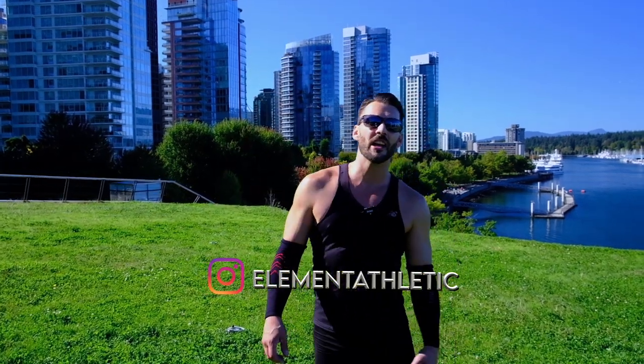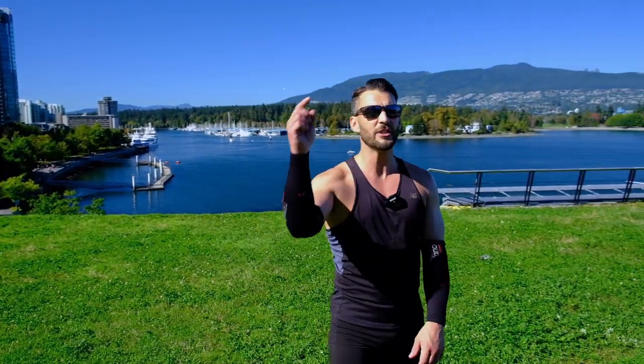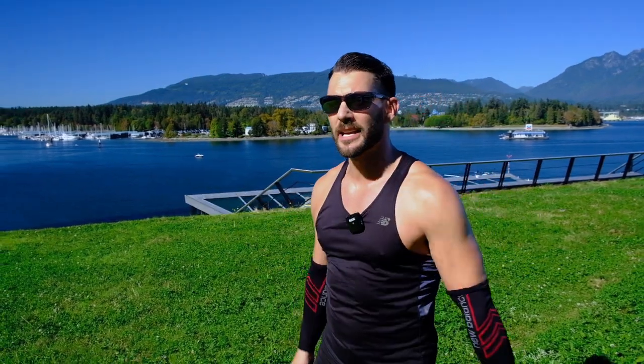What's up everybody, it's Jumping Rope Levi James. Today we're going to work on some skills that don't require you to actually jump over the rope in order to build your skills. So follow along with me, grab your jump rope, let's get busy.